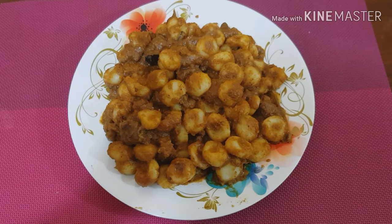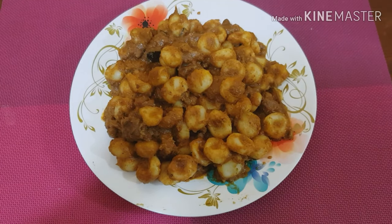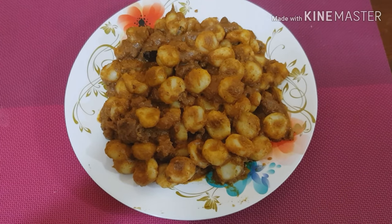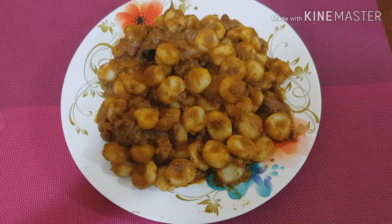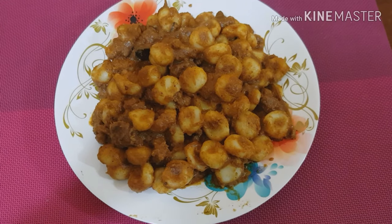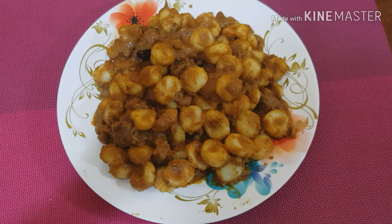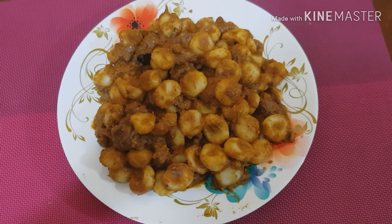Hi friends! I have come here to eat a little bit. I don't know how to eat a little bit. My friends are eating a little bit. Let's get started.